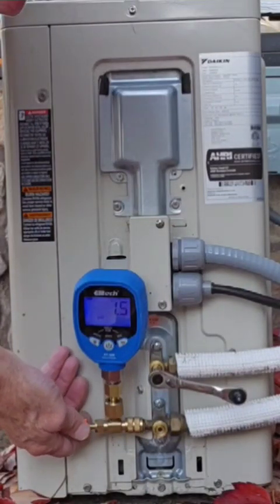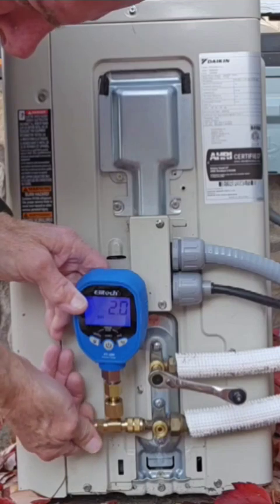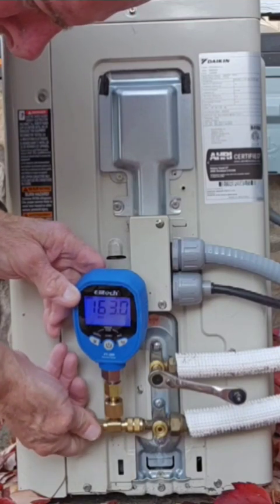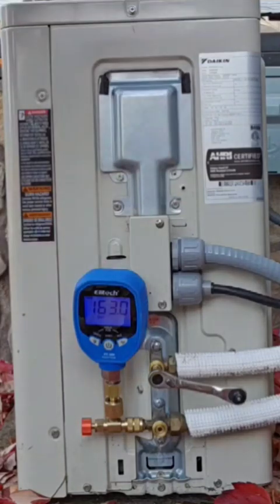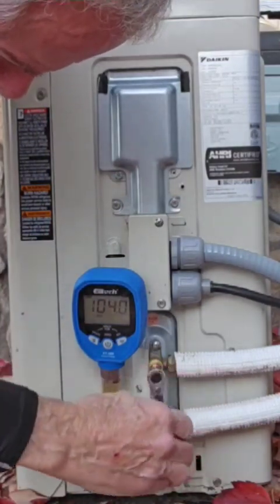We're going to go ahead and perform a pump-down service on this system. We'll push the valve core all the way in with the charging valve, and that'll read our pressure of the system right now. It's 183 psi. It's 57 degrees Fahrenheit outside, so that's perfect for R410A.